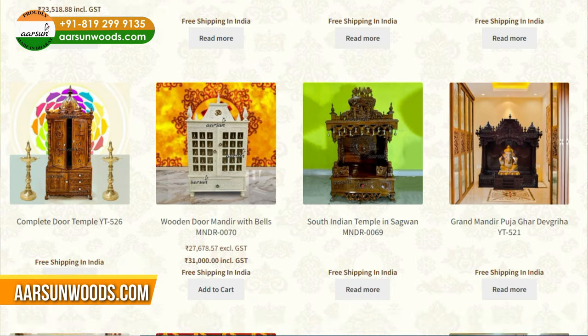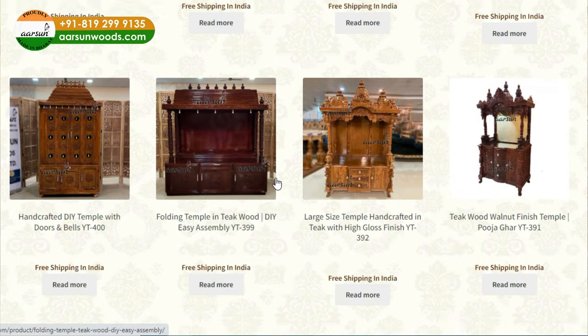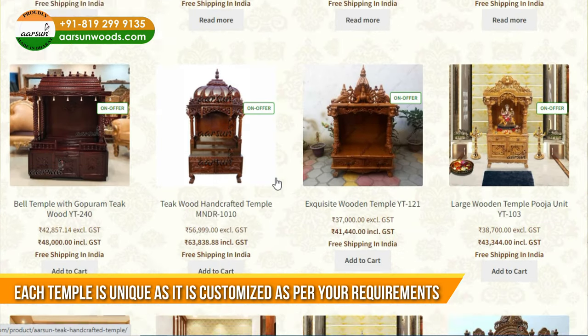It's not a small number because every time we get a request for a temple, it is customized to a different size. Size and color change, and the design of the unit looks different each time.